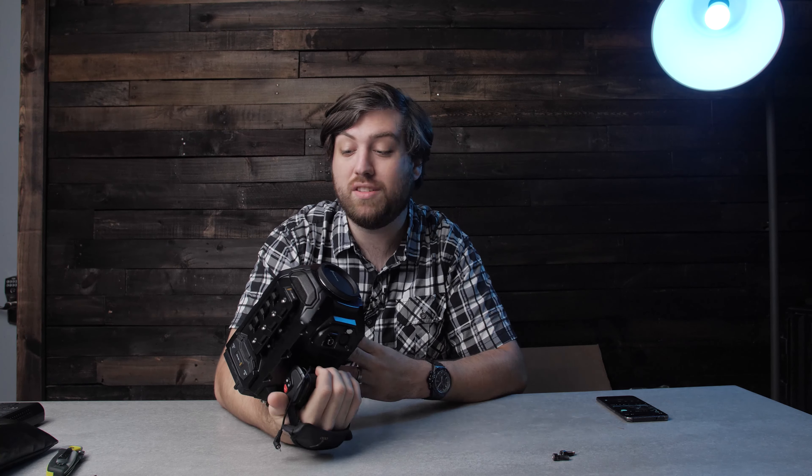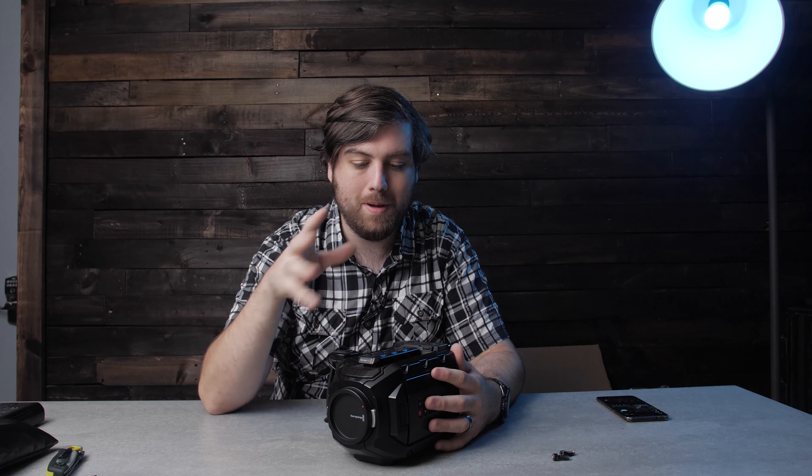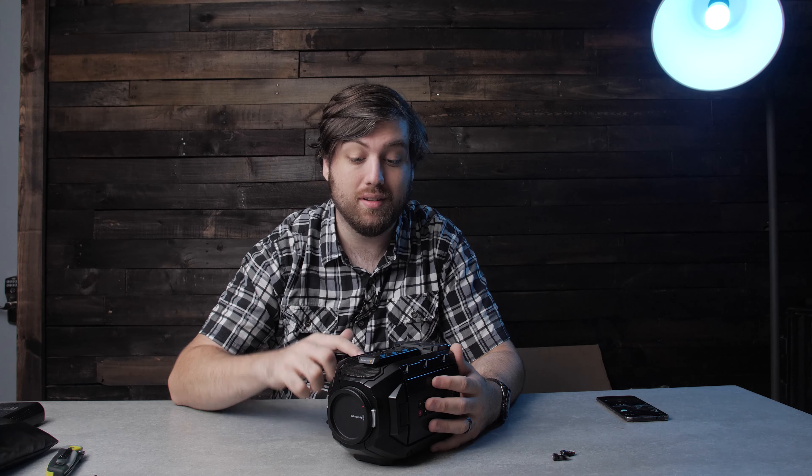First impressions: it's actually pretty heavy. A lot of people talk about the build quality of these Ursas and how they're kind of light. Compared to probably some other bodies like this, they're probably pretty light, but compared to cameras I'm used to shooting on — like the GH5 or A6300, which are tiny cameras — this is super heavy compared to those. I think it's a really, really solid build quality. It actually surprised me compared to my Pocket 4K. The Pocket 4K is kind of made out of plastic and feels a lot weaker than this. This actually feels really solid — everything about it feels rock solid, really sturdy.